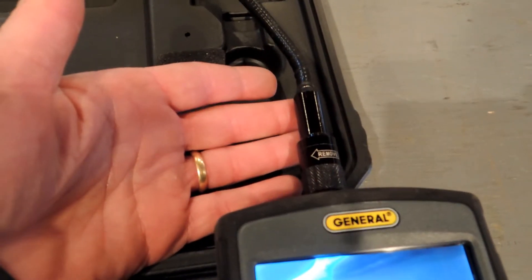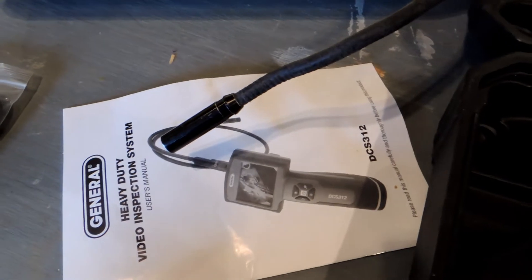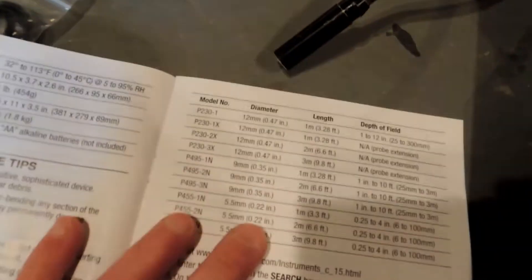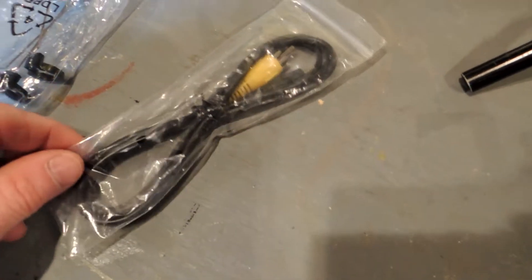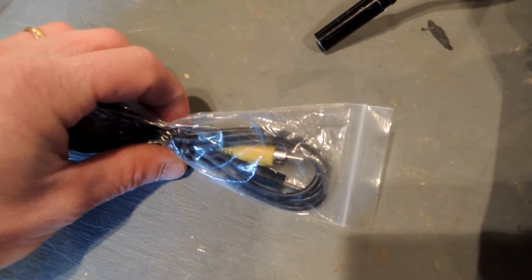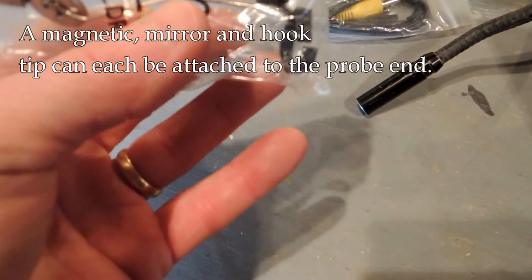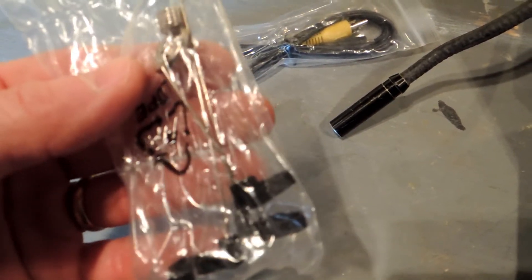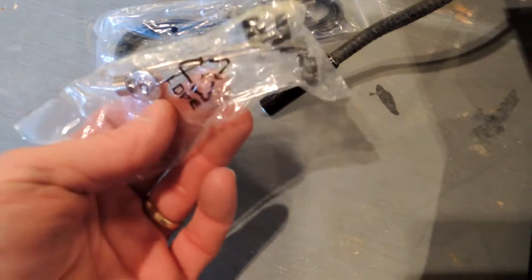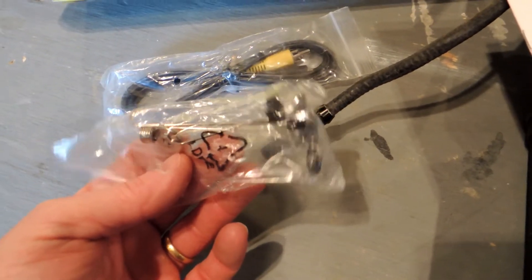The probe is detachable, and there are other probes available beyond the general-use one it comes with — the manual shows all the other probes you could attach. Also included is a video-out RCA connector, so you could hook it up to a TV, though I'm not sure how useful that is in the field. It also comes with tips: one is a mirror, and the other two can pick things up — you attach them to the end of the probe and if you've lost a screw or something, you can use the probe to retrieve it. That could be very useful.